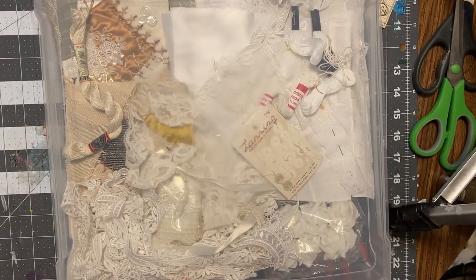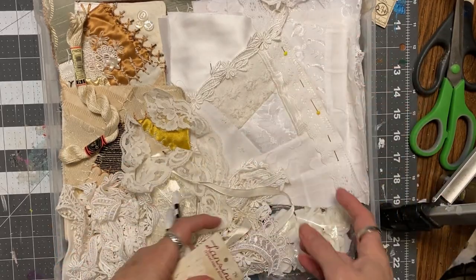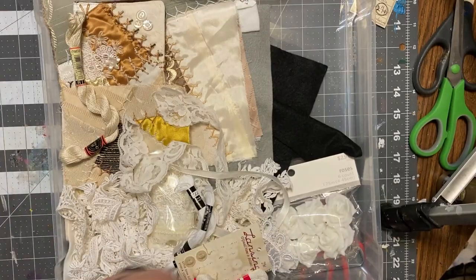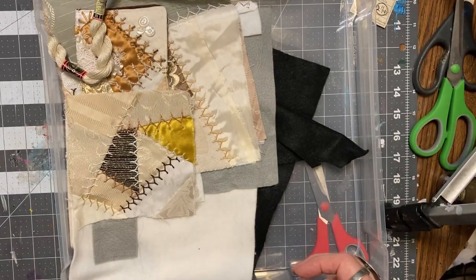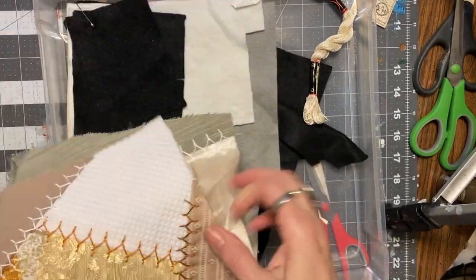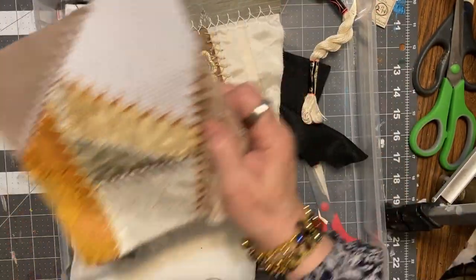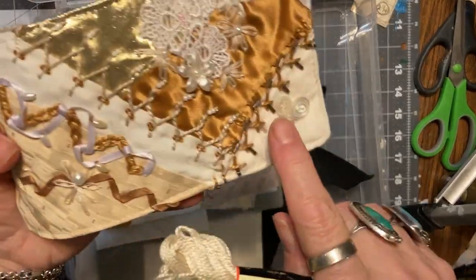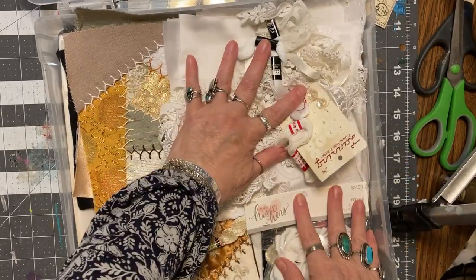So this is the white on white that I started, and here are the trims and the threads for it, some roses. I also have these neutrals that I think I'm going to make into needle cases - make a couple of those. I have the felt in there, I just need to get some more buttons and beads and stuff to go on it. It's all in there.